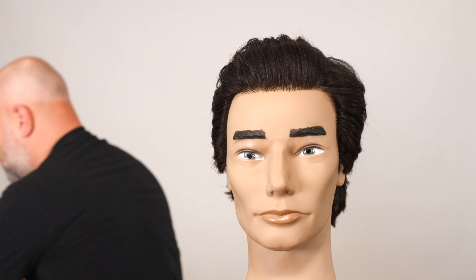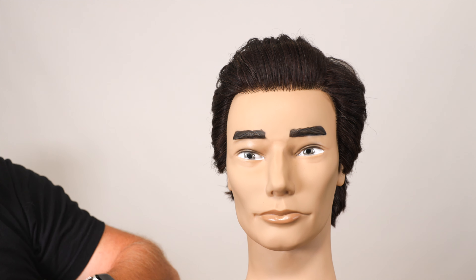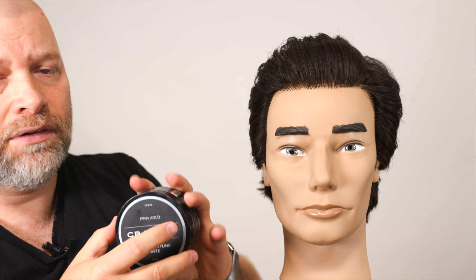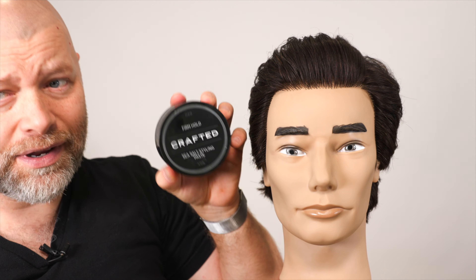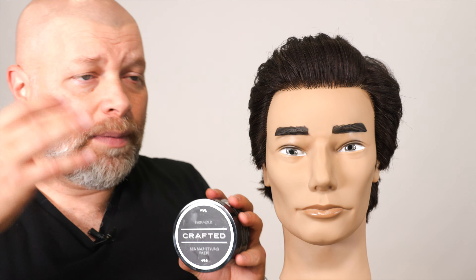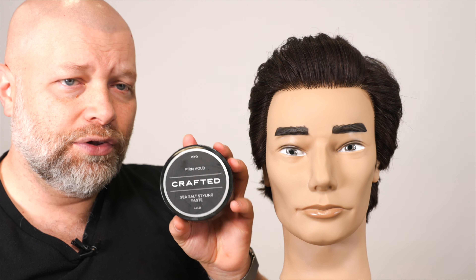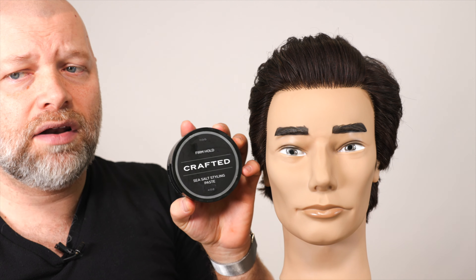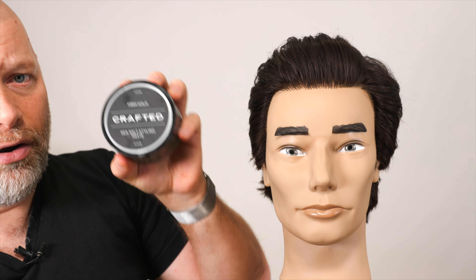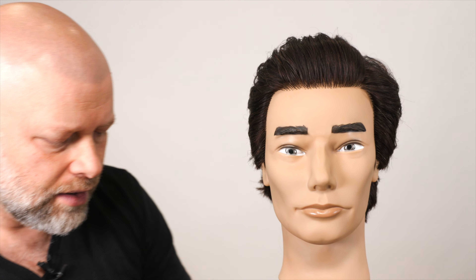Cody and I from Flagship worked really hard on this — that's the full Crafted line. I've got a few products in the Crafted lineup now: blow dry cream, power cream, matte paste, and the sea salt paste. It's a really strong lineup of products, and I love this sea salt paste. It's truly an incredible product.